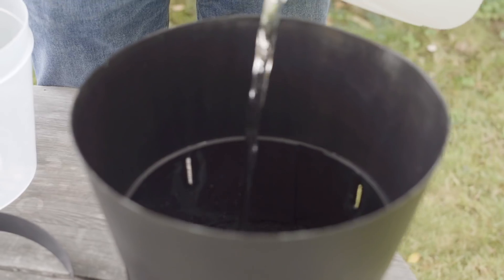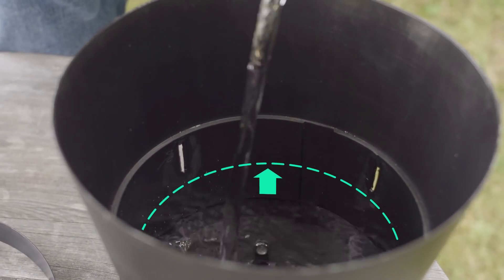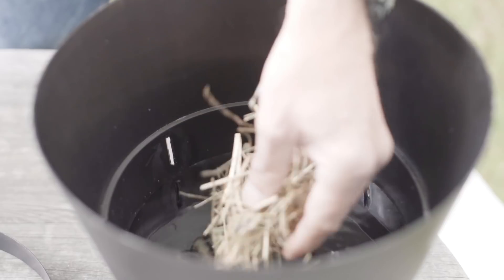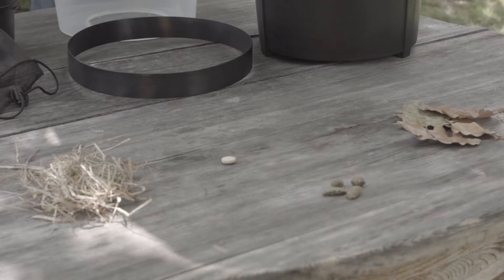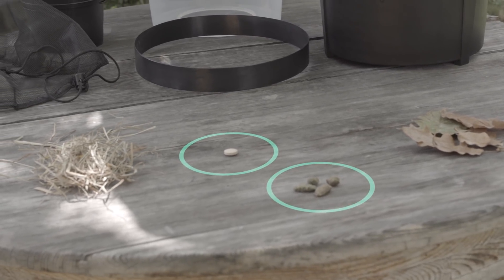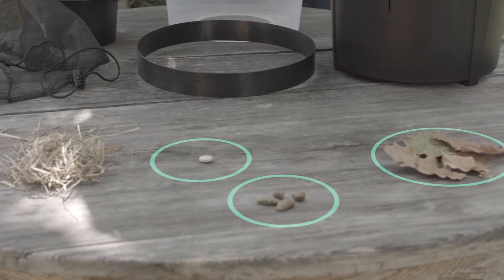First, fill the black bucket with water up to the drainage slits. As an oviposition attractant, add a small handful of hay or grass. Other organic materials such as one yeast tablet, rabbit chow, or dried oak leaves can also be used.